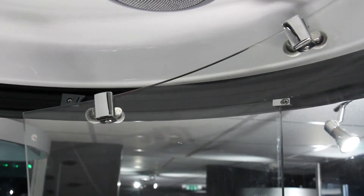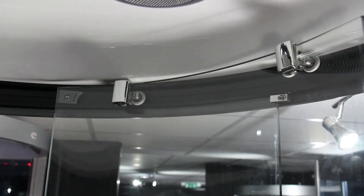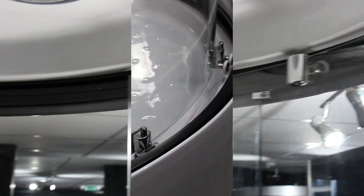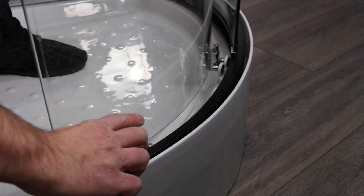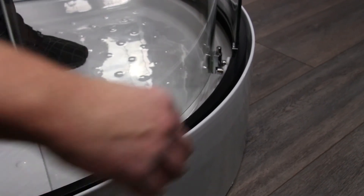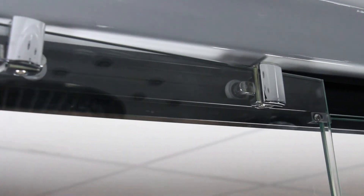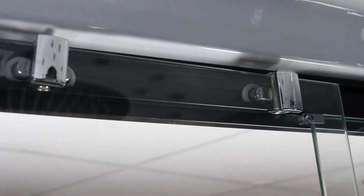To fit the doors, simply feed the top door wheels into the top rail and let the door hang in position. Then press the push button on the bottom door wheels to pop them into the bottom rail. Do this for both doors and you should have an easy glide operation. If it is not gliding easily, double check all door wheels are in the channels and they have been fitted correctly.